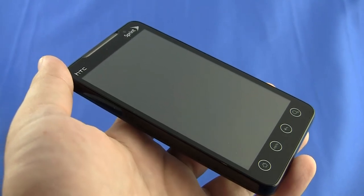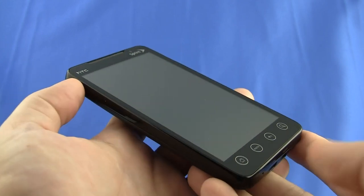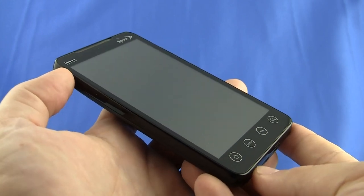Hey, it's Rob Jackson with Fandroid.com, and I'm here with Sprint's brand new HTC Evo 4G. Let's take a quick tour of the hardware and then we'll dive into our impressions.